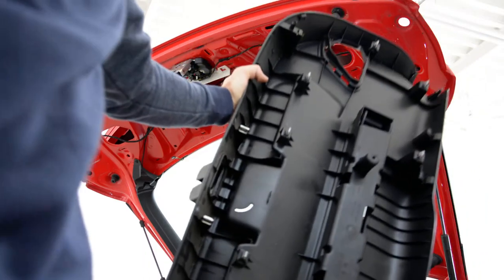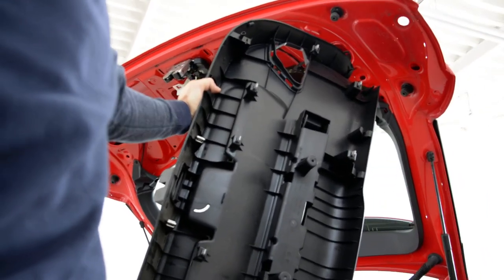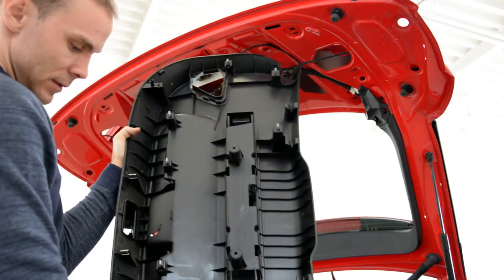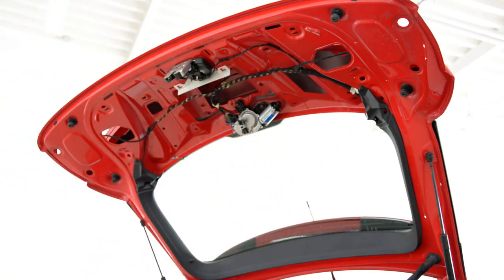I will show you. Okay, see? The clips. A little lower. Just pull it with force.